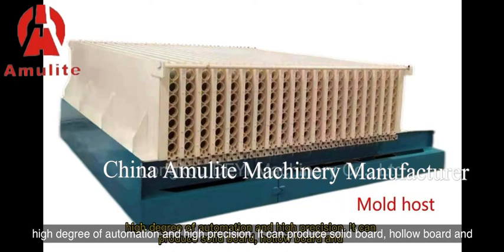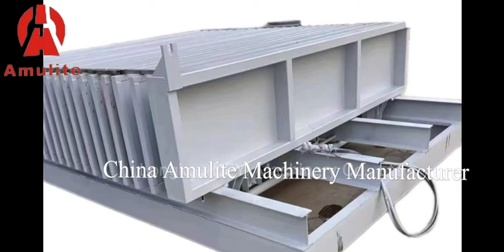It can produce solid board, hollow board, and sandwich board, realizing one machine with multiple functions. It can produce products with a length of 2.4 to 3 meters, and the thickness is adjustable, ranging from 60 to 200 millimeters.